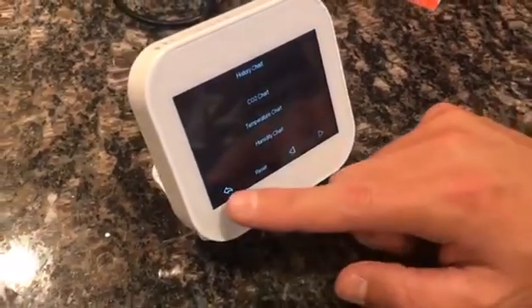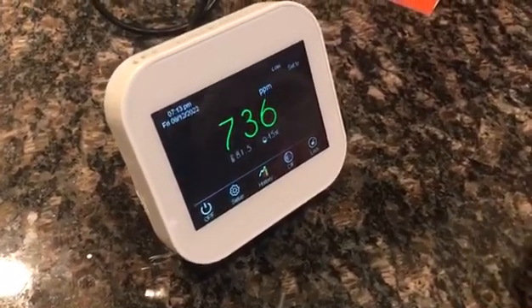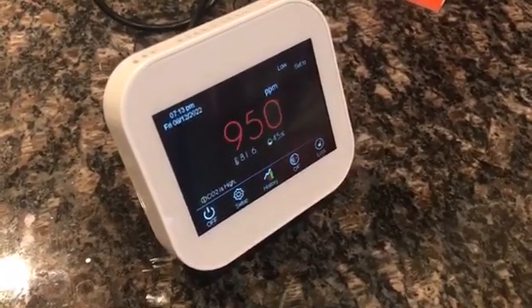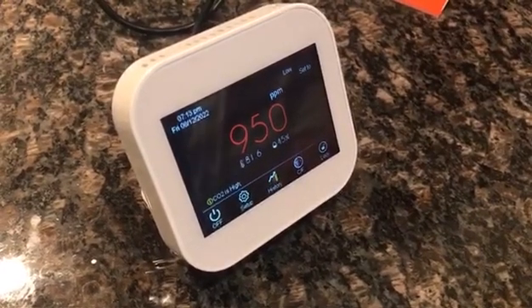Pretty cool product — I definitely need this in my house. CO2 is very important, and you can see it changes there, getting all the readings in real time.